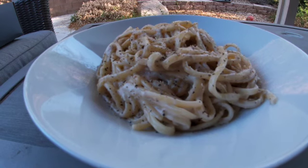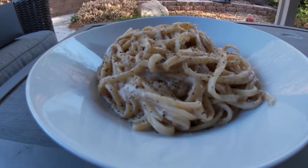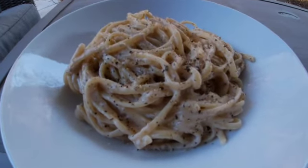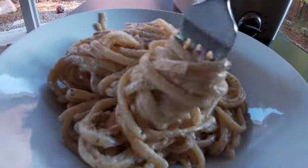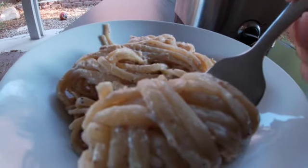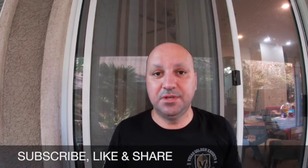Here we go guys — Trader Joe's Cacio e Pepe Pasta Sauce Review. This was really easy to make. It took 5 minutes: boil the pasta, throw the sauce in there, mix it with the pasta. Done. Let's see if it's any good.